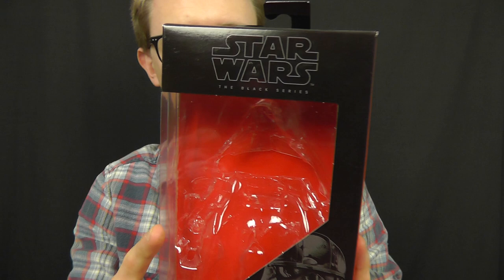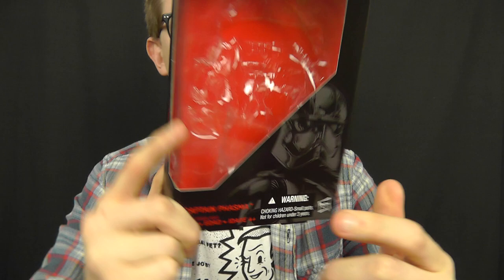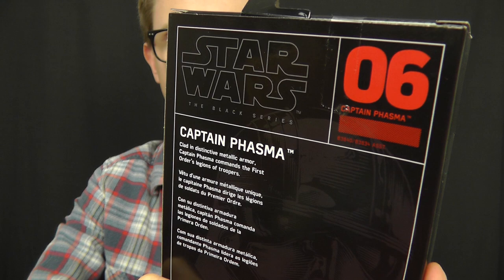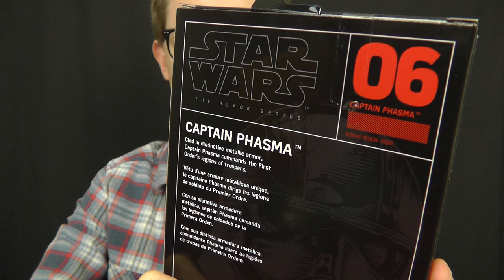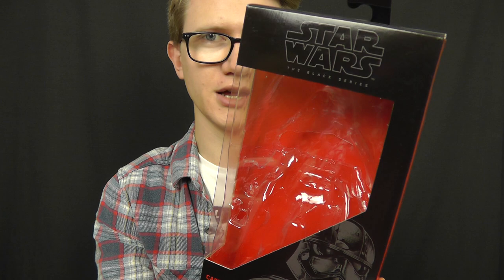On to the packaging: we get the standard Black Series 6 inch packaging for this figure, with the logo at the top accompanied by some very cool and very striking artwork down in the bottom corner. On the reverse side of the box we have a brief description of the character. Captain Phasma is number 6 in the recent batch of Black Series 6 inch figures, making her part of wave 2. This wave is slowly but surely making its way into stores, so if you do see this figure hanging on the pegs, don't hesitate — pick her up, because odds are when you go back she'll have gone.